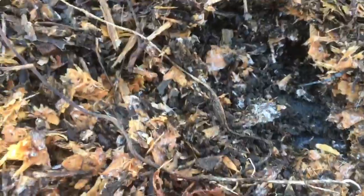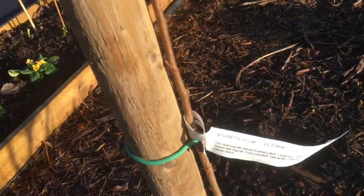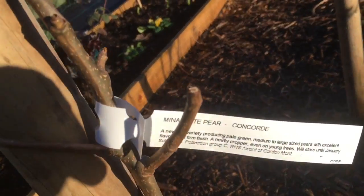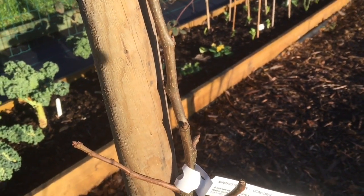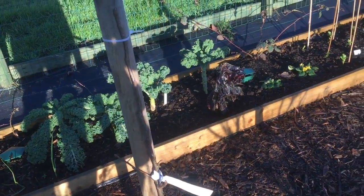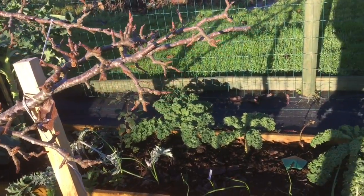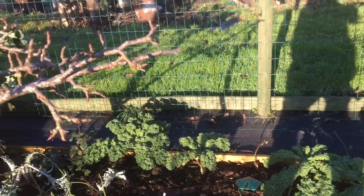Under this cover you can see all the fungal growth, which is quite nice to see. Debbie's planted two new trees — a minaret Victoria plum and a minaret concord pear. We've only just had concord pears for the first time ever this year and we've both really enjoyed them, so that's quite exciting. I've also planted a full-sized concord pear on Jenny's plot.